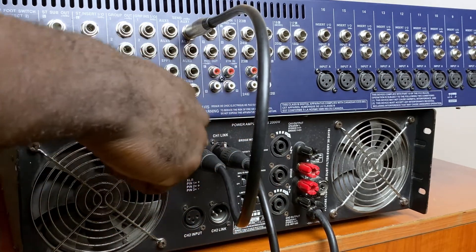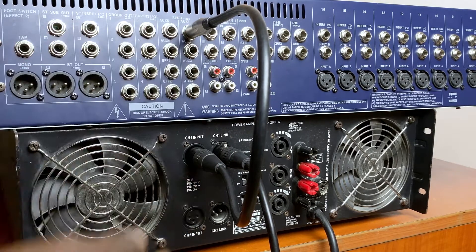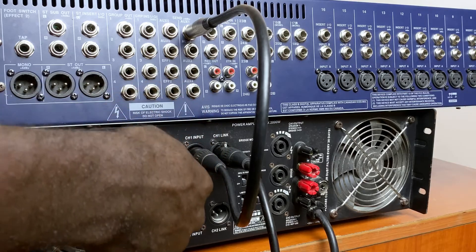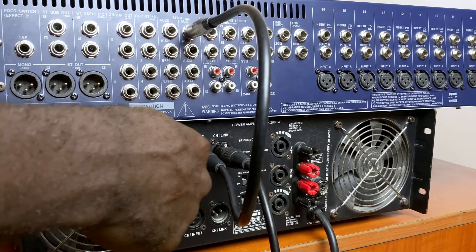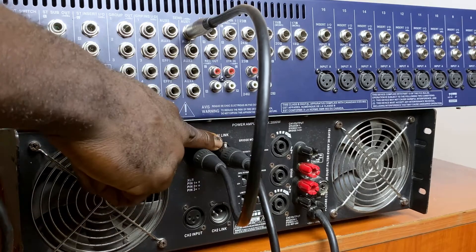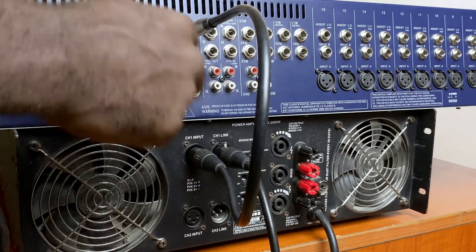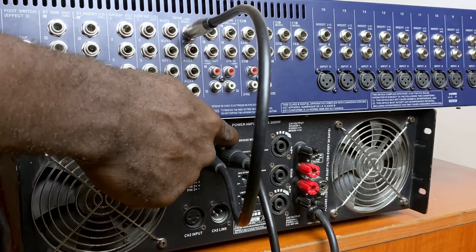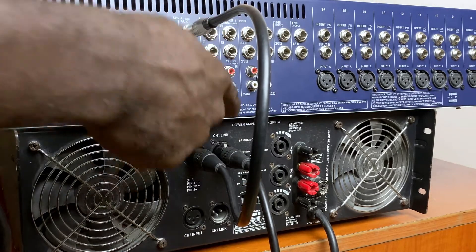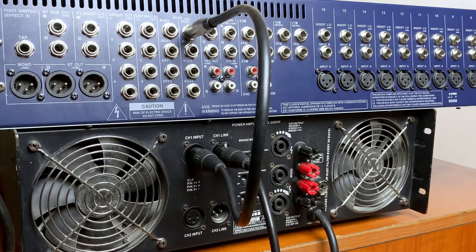Now, if your power amplifier doesn't have a link port like this, chances are your power amplifier has multiple connector types for each of its inputs. So for input one, it probably has an XLR connector and a quarter-inch TRS connector. If you use the XLR to connect from the mixing console, you can use the quarter-inch TRS as your link. Use the appropriate cable to link from that second input to your other power amplifier.